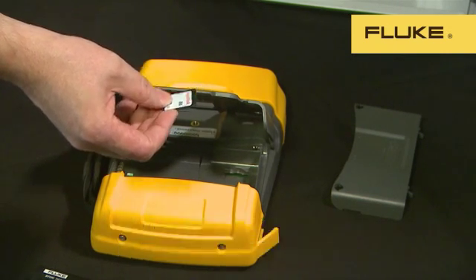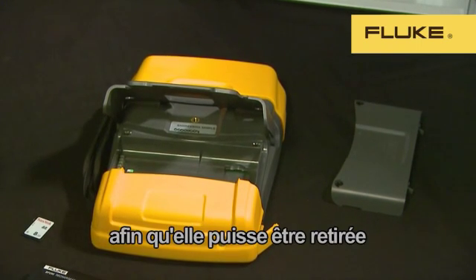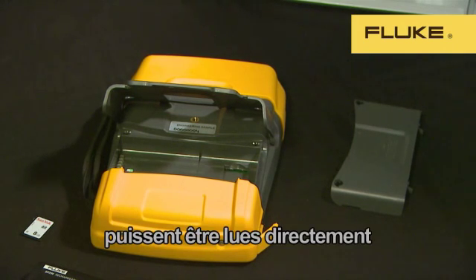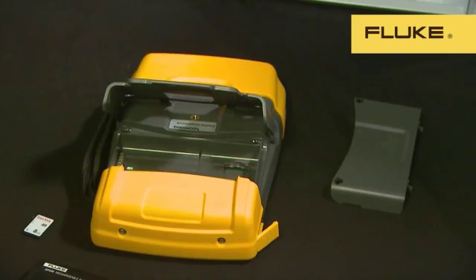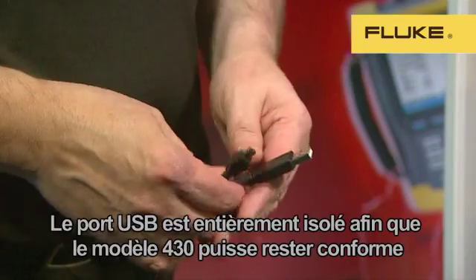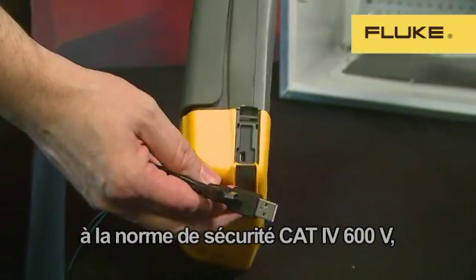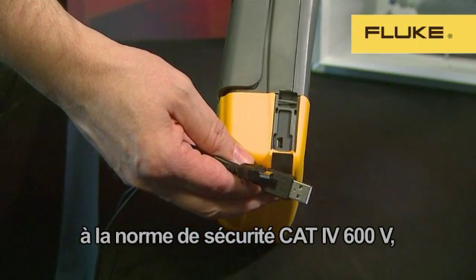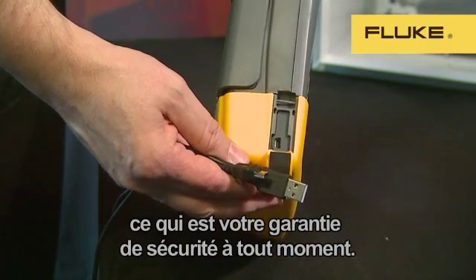This provides enough memory to log and record detailed data for months. The SD card is formatted in the industry-standard FAT32 format, so the card can be removed and the data read directly from the card to your PC. If you don't want to remove the card, the instrument can be connected with a standard mini USB cable. The USB port is fully isolated so that we can maintain the best-in-class 600V CAT4 rating of the 430, which ensures your safety at all times.